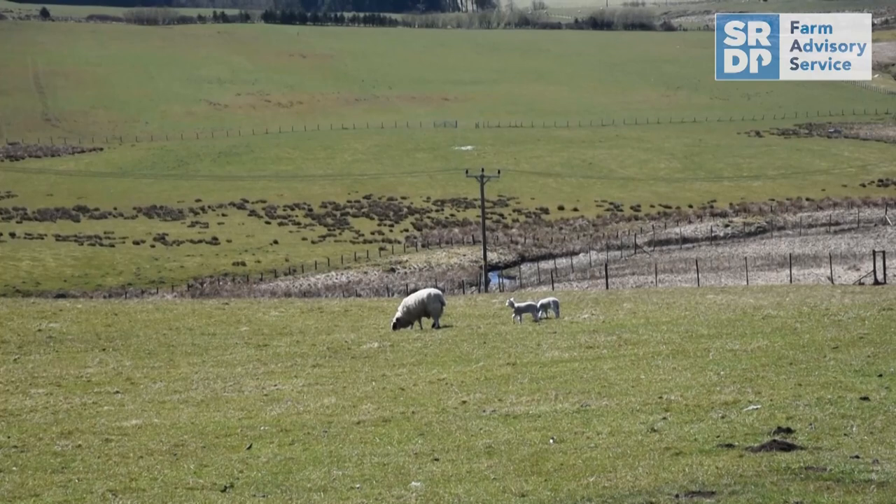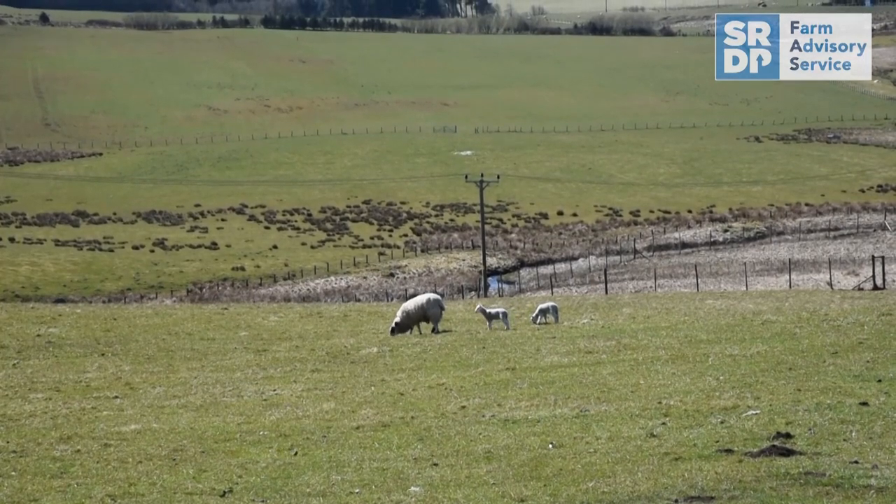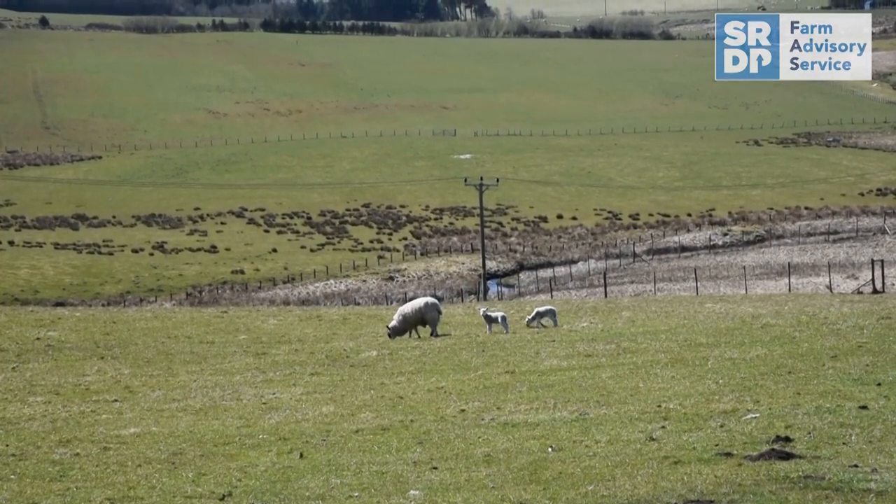Grazed grass can also be used as the principal forage depending on lambing date and grass availability on the farm, but you would always look for a sward height of four centimetres or more along with active growth before supplementation can be eliminated. If growth drops off and the grass drops below this, then some kind of supplementation would have to be introduced again.